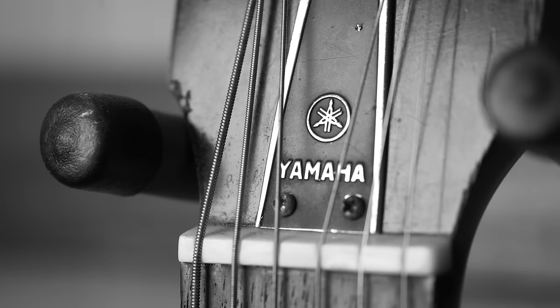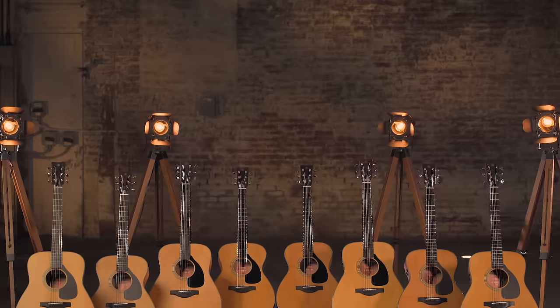The FG Folk guitar series was launched in 1966. These were our first steel string acoustics, and for a lot of people the original Red Label FG is the iconic Yamaha guitar. It's the Yamaha acoustic that was on stage at Woodstock.